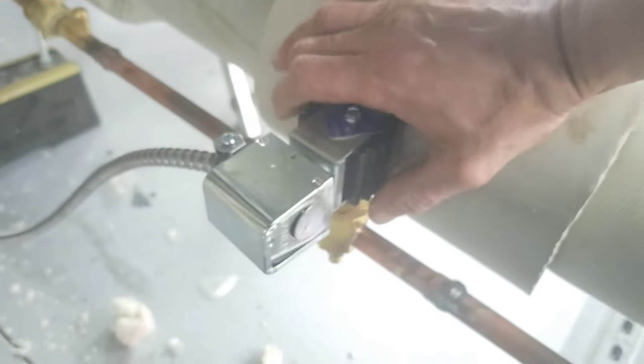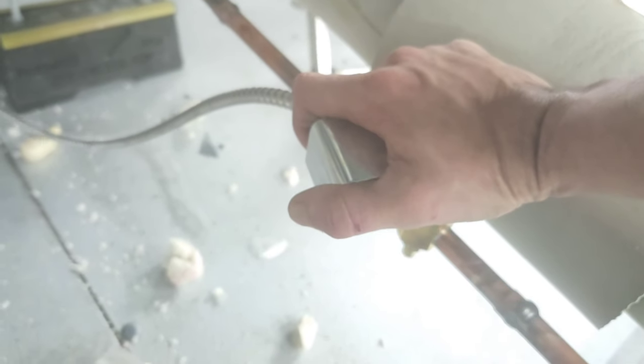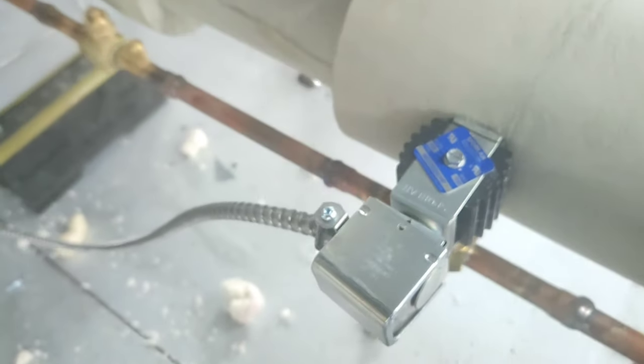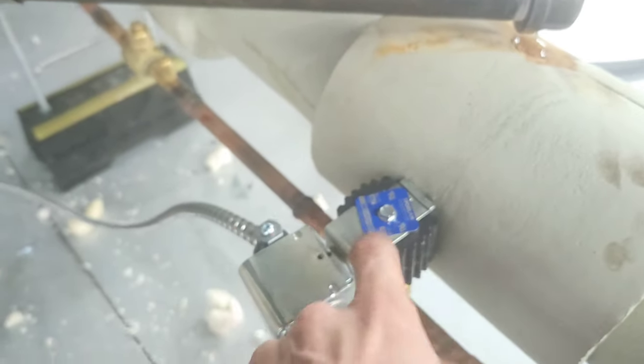Most of the time, if a solenoid valve coil is energized and you touch it like this, you can feel it — it may vibrate a quick instant, or vibrate a lot, or it'll be buzzing sometimes. Just because it's buzzing does not necessarily mean that it's bad.